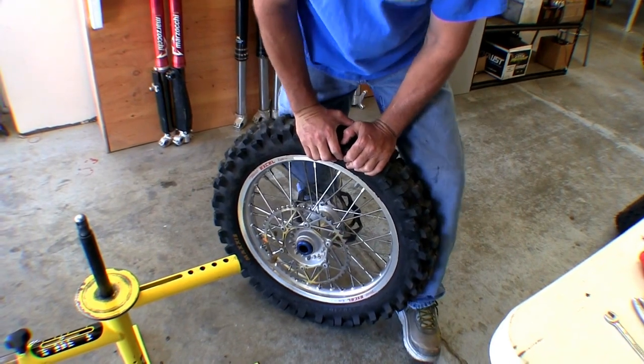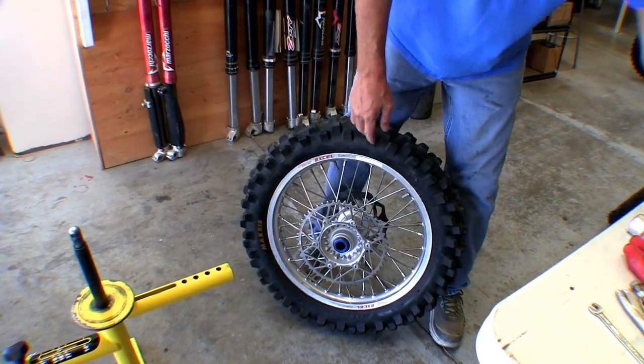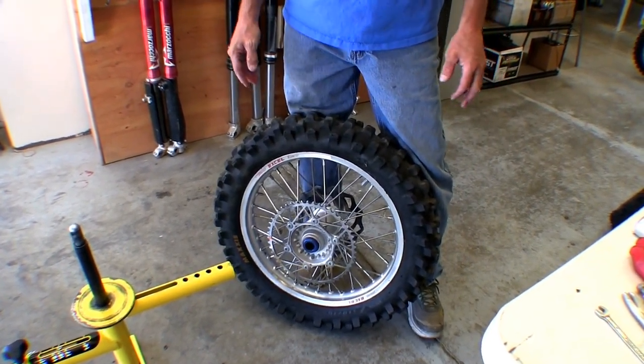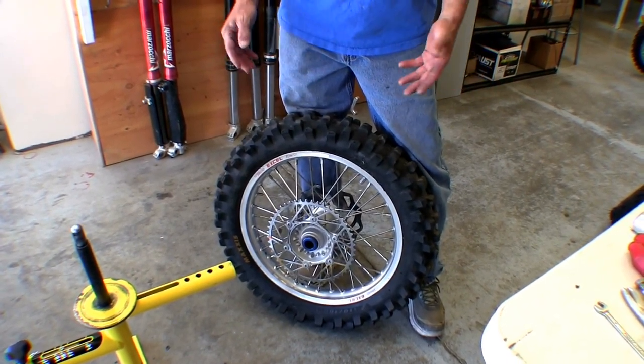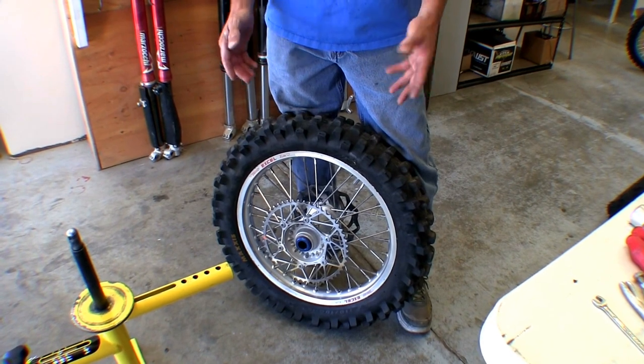That's probably around 14-15 PSI equivalent. It all depends on what tire you're using because every manufacturer has a different carcass, different sidewalls, different flex — you have to take all that variance of mousse and tire size into account. When it's all said and done, that's when you'll find out what real pressure you have. I hope you guys enjoyed that instructional video. Feel free to give us a call, visit ziptieracing.com, or check us out on Facebook. Thanks again.